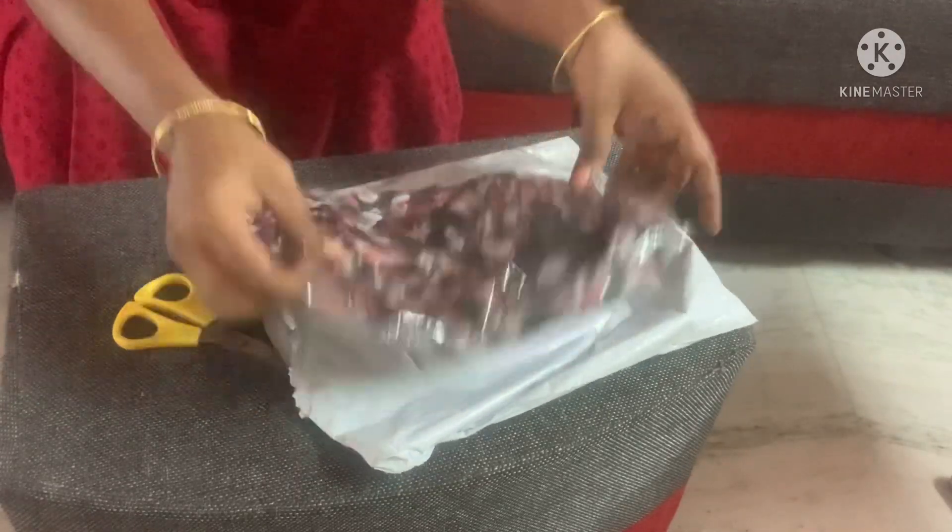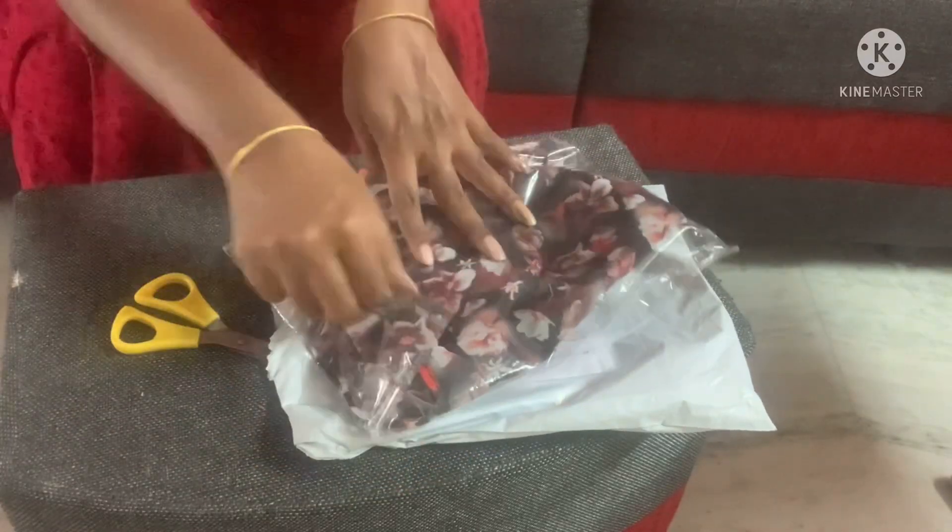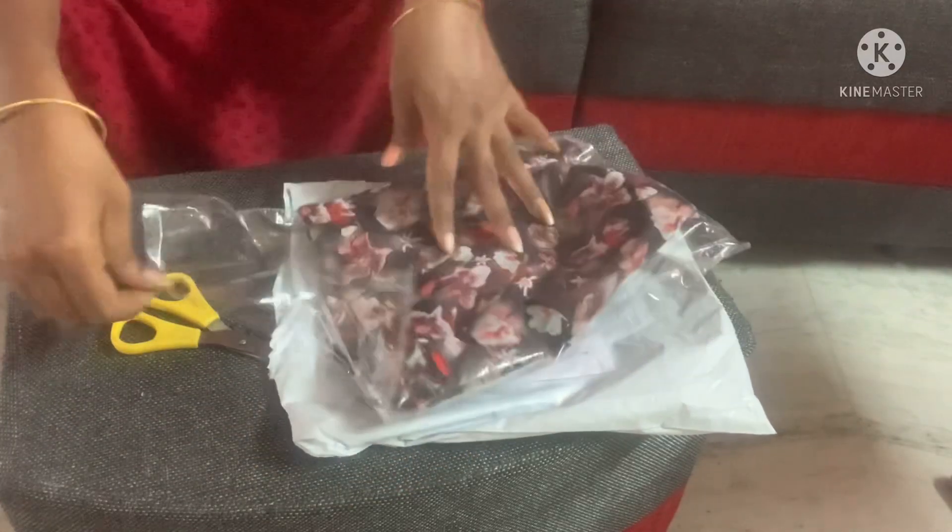I am going to open the blouse. So there are all the fittings, all the fabrics, cloths and materials.